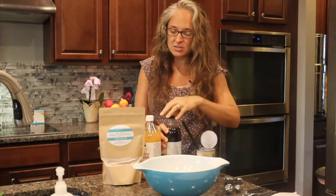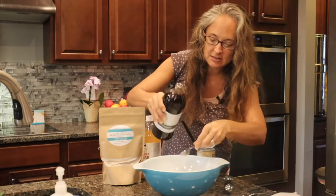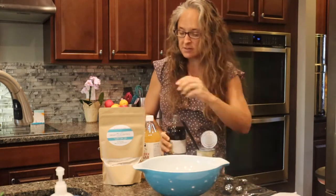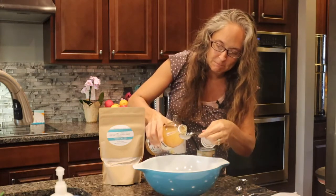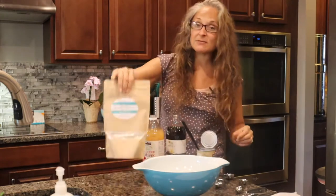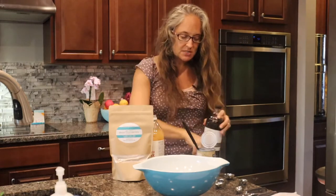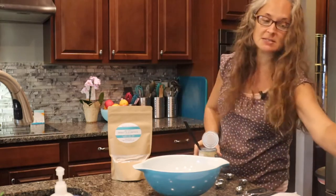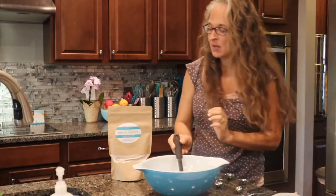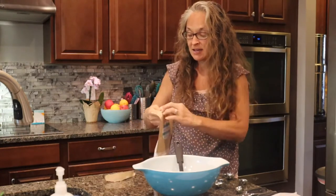We're going to do one teaspoon of vanilla extract and then one tablespoon of apple cider vinegar. Then we've got our vanilla cake mix — we're going to pour that whole thing in. I'm just going to move these bottles out of the way because you all know how expensive that vanilla extract is and we do not want to spill that.